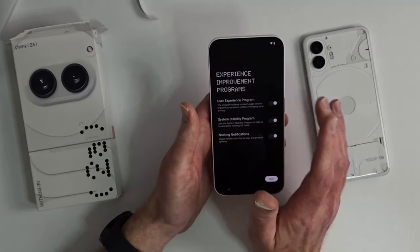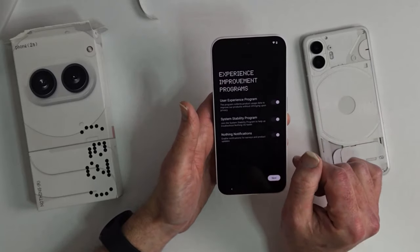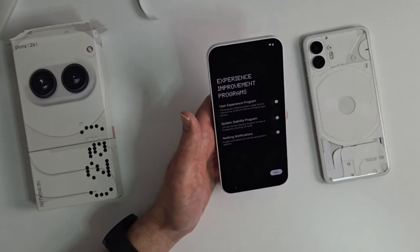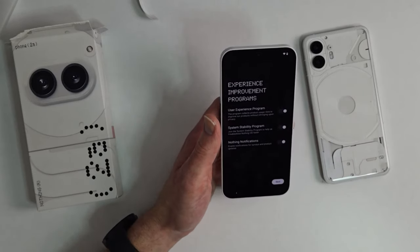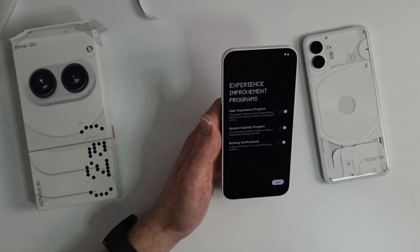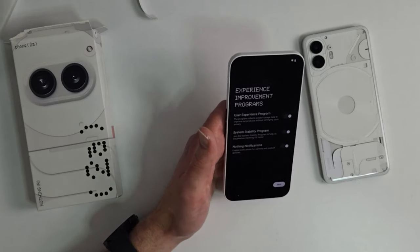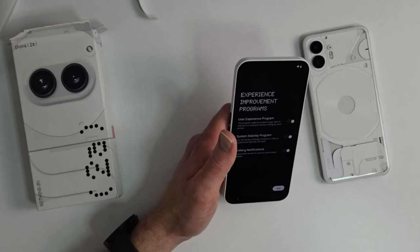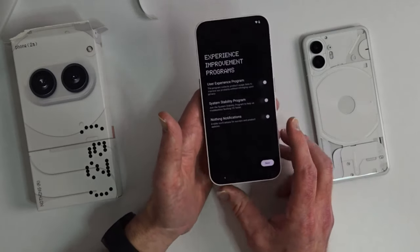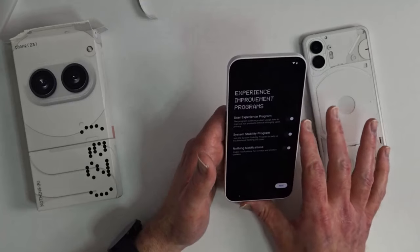If you're interested in this phone but have Visible, which runs on Verizon and won't work here, come on over to Google Fi. Myself and a number of our subscribers use Google Fi and love it — phenomenal service, cheap, pay for what you use. We have a link in our video description that'll get you a discount. Plans start as low as $20 a month. You can get an eSIM or physical SIM, all managed through the Google Fi app.